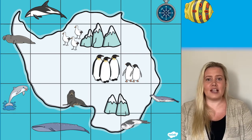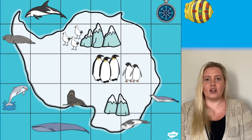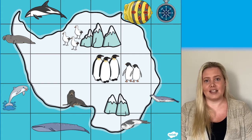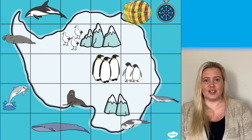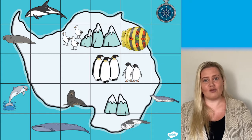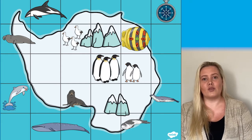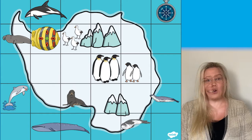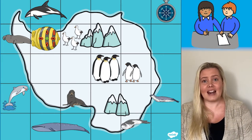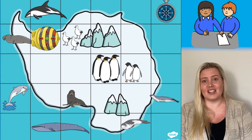For example, they could place the BeBot down and follow the instructions: move forward two places, turn left, move forward one space, turn right, move forward three spaces. Or you could get learners to choose how they want to move the BeBot and ask them to write out the directions that they've had it follow.